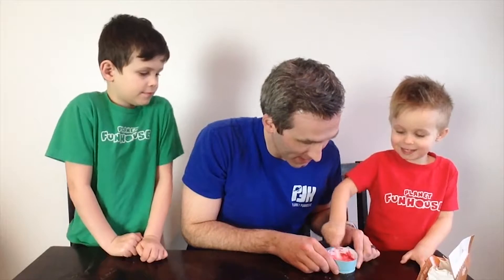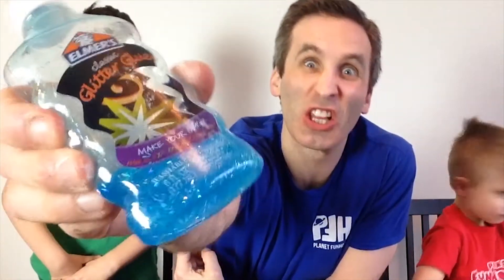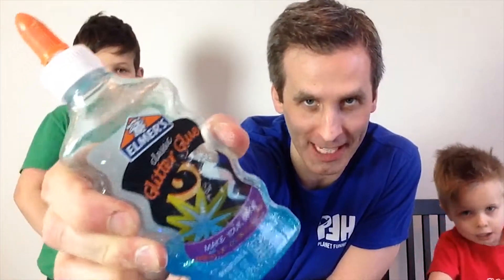So we're going to go ahead and mix that up. I know I already said clear or white glue, but we have some leftover glitter glue and we're going to check out what the bouncy ball will look like when we use this.